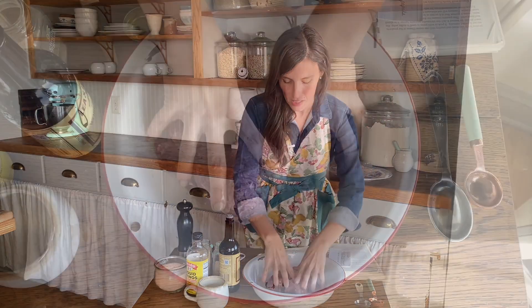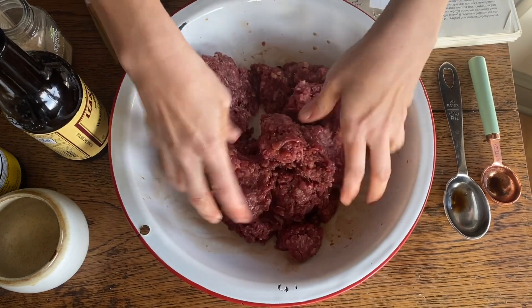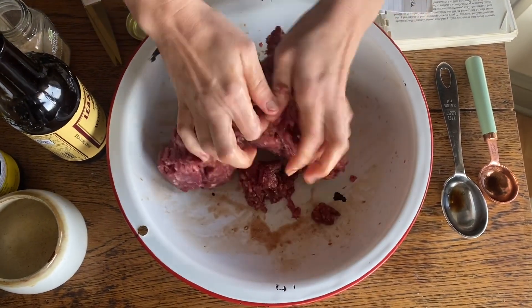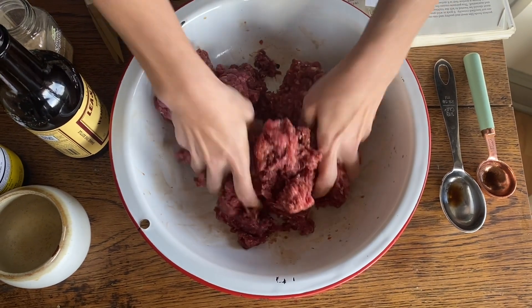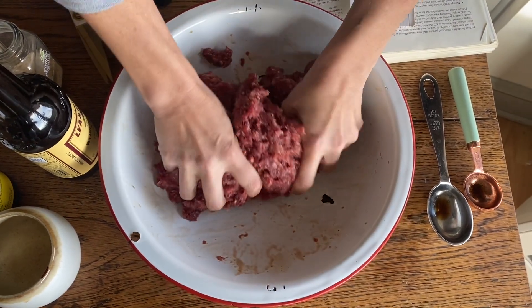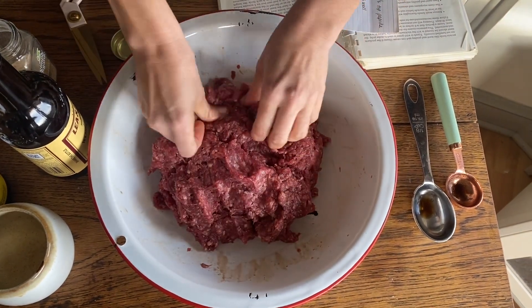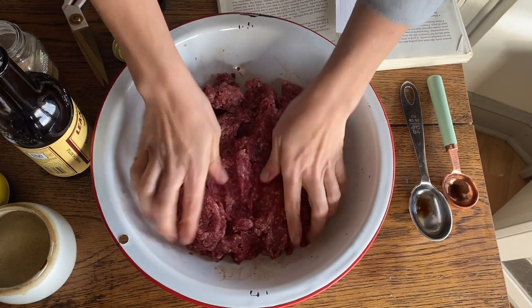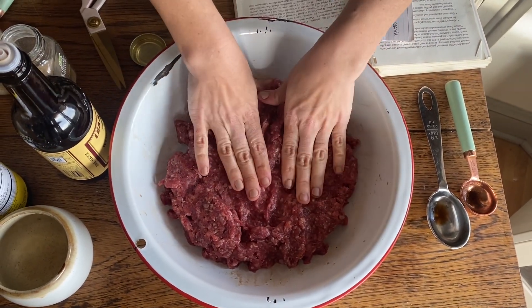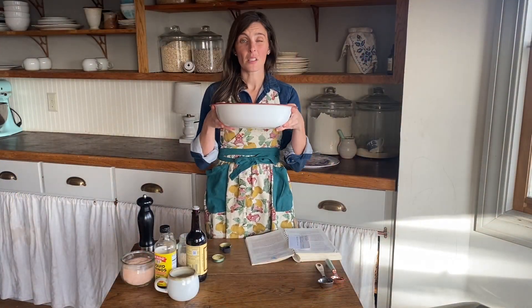The last thing you're going to do is just mix it all together with your hands. You want to make sure that everything is combined and sitting in this marinade. When it is finished being combined, I'm going to put a plate over this — you just want to cover your container — and you're going to stick it in the fridge for 24 hours. Once the 24 hours is up, that gives it enough time to really soak in that marinade. Then we are going to begin making our jerky.